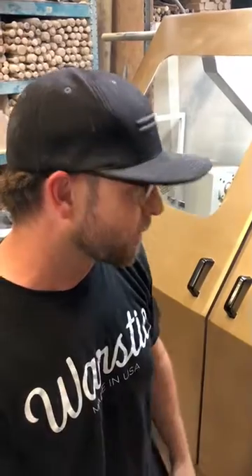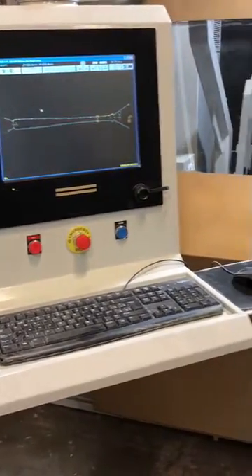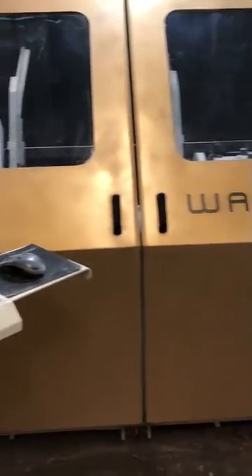This is Ben Jenkins, founder of Warstick. We have a little bit of a fun announcement. We've got a brand new CNC wood bat lathe to increase the capacity of our pipeline a little bit. This is a big deal for us because this is the first brand new machine that we brought in.